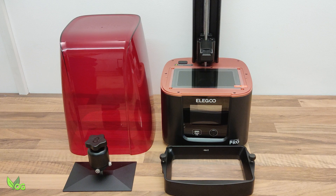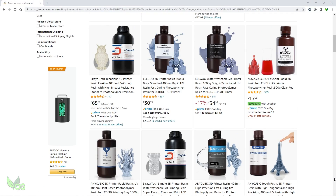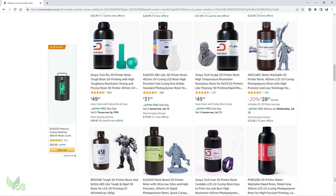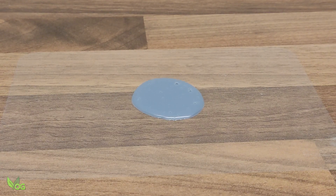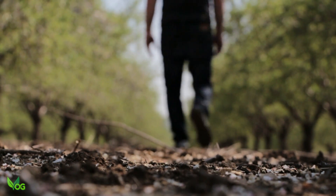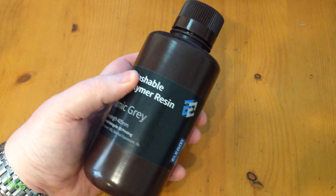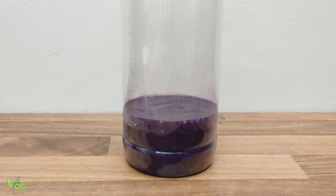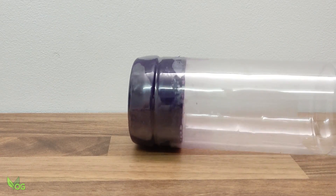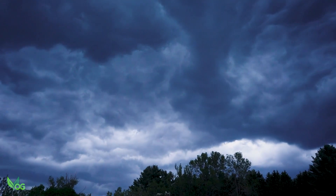It begins not with the printer but with the resin. There are lots of different sorts, colours and brands out there, but they all have one thing in common. 3D resins are liquids which become solid when exposed to UV light. UV light is pretty much everywhere there's daylight, so keep that in mind. Resins come in opaque bottles for this reason. So if you leave the lid off your printer or store your resin in a transparent bottle, you'll soon have a sturdy paperweight on your hands.